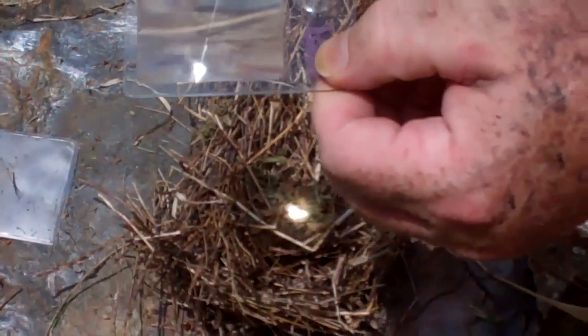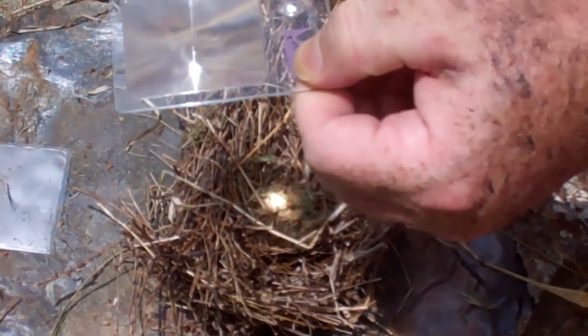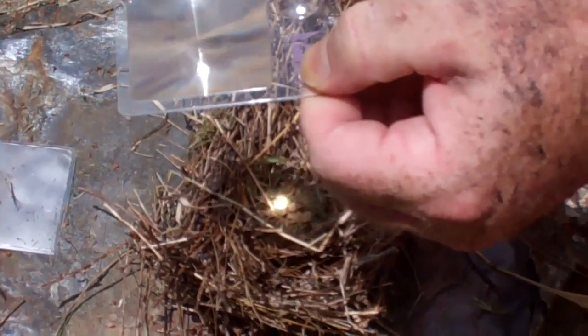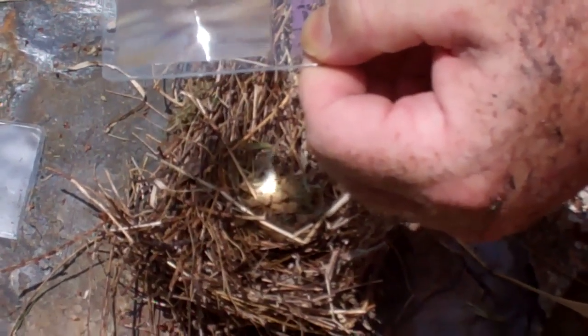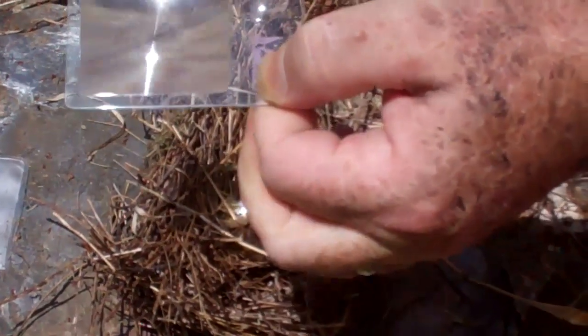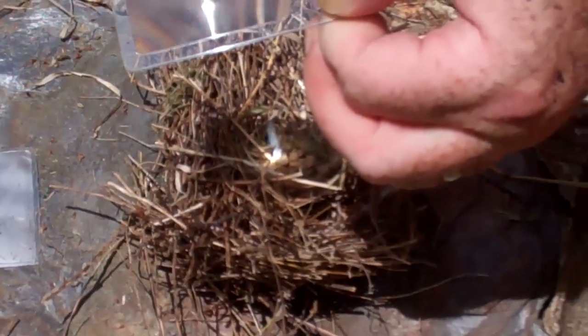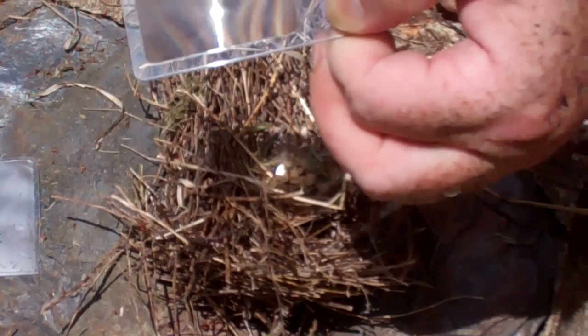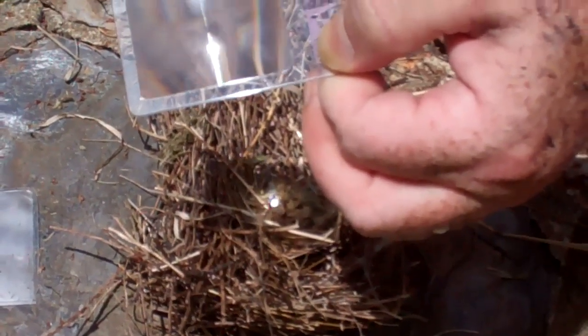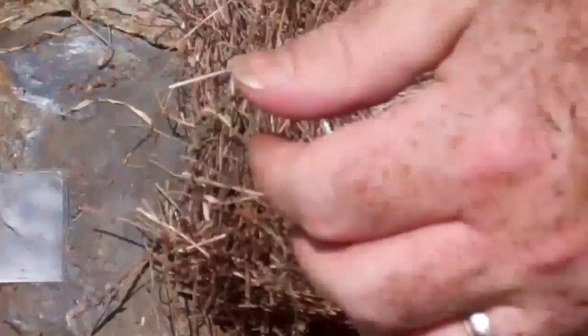Alright, the sun is back again, so let's see if we can get some fire off of this. We got a little smoke coming, and the key is that we'll know we have an ember going when I pull this away and it's still smoking. So I'm going to move it around a little bit to make sure I have a good ember in there. Pretty good smoke — yeah, it's still going.